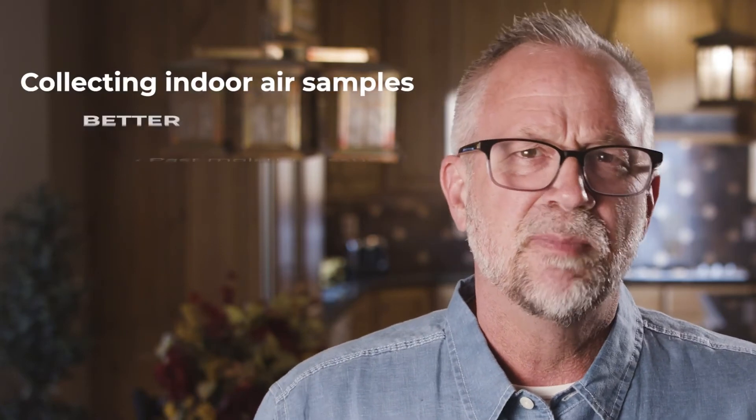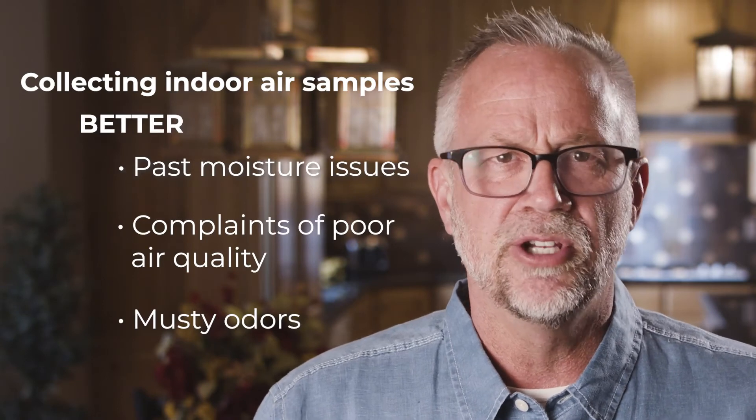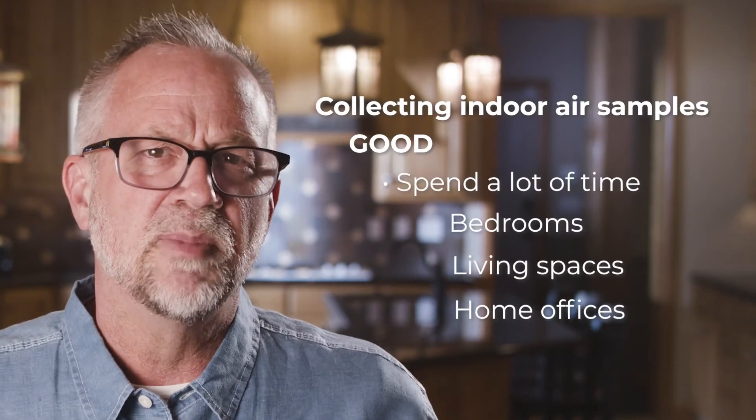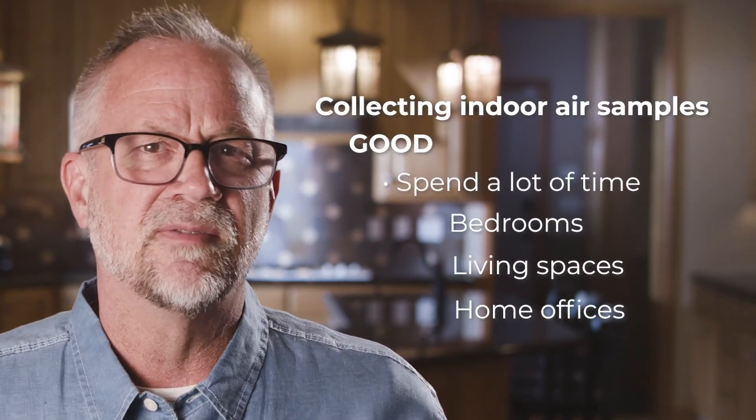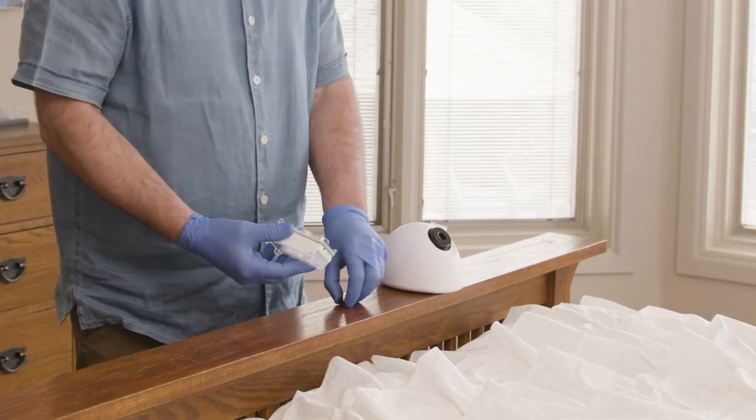If there aren't any active moisture issues or visible mold growth, the next best sampling locations are areas with disclosed past moisture issues, areas with complaints of poor air quality, or areas with musty odors. If there are no obvious locations, then good areas to sample in are where the occupants spend significant amounts of time, such as bedrooms, living spaces, home offices, etc.